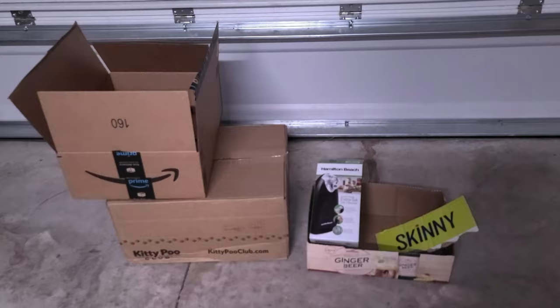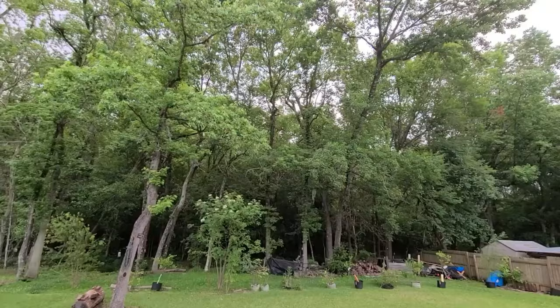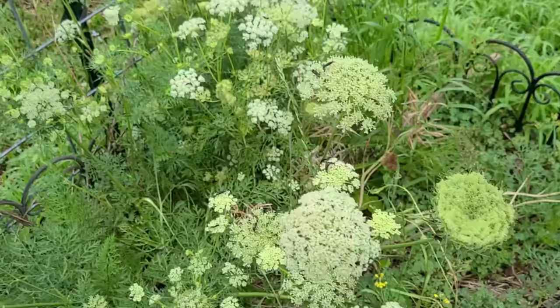Some boxes are right for the job and some aren't. Hi everyone, I'm Michelle and welcome back to my meadow. I'm gardening in zone 9A in northeast Florida. I'm not an expert gardener, but I love showing you the good, the bad, and the ugly, and embracing the imperfection that learning to garden has to offer.